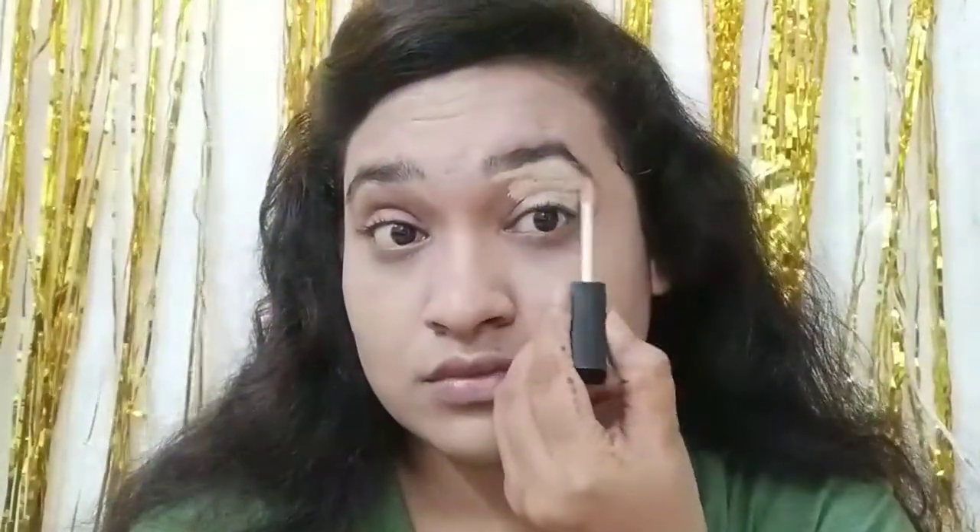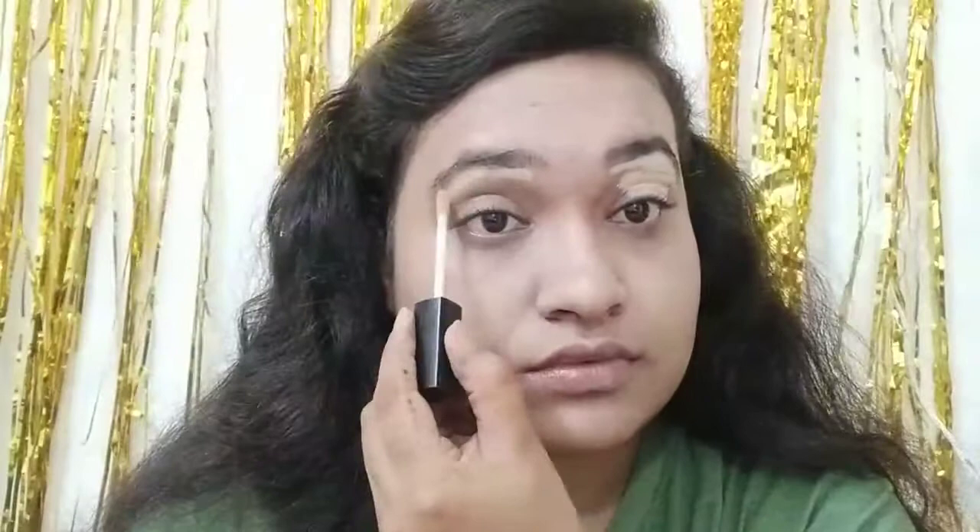I have blended it with a 20 Something Cosmetics Beauty Blender. For the concealer, I am again using the wet and wild Photofocus concealer in the shade light medium beige, which is a highlighting concealer.